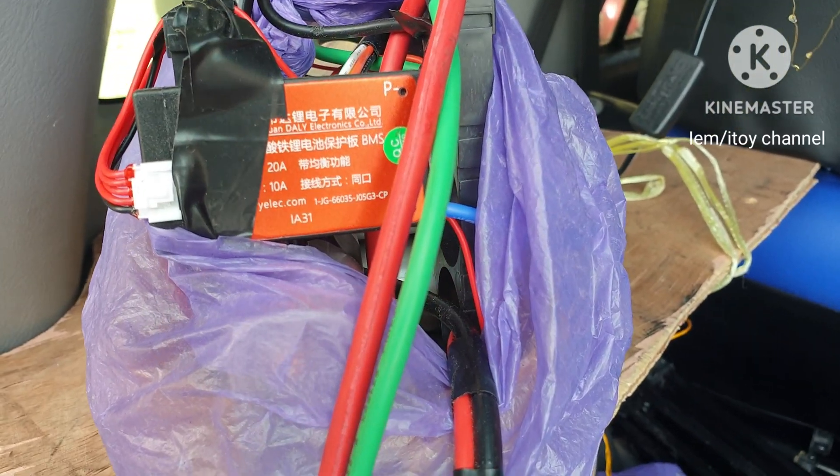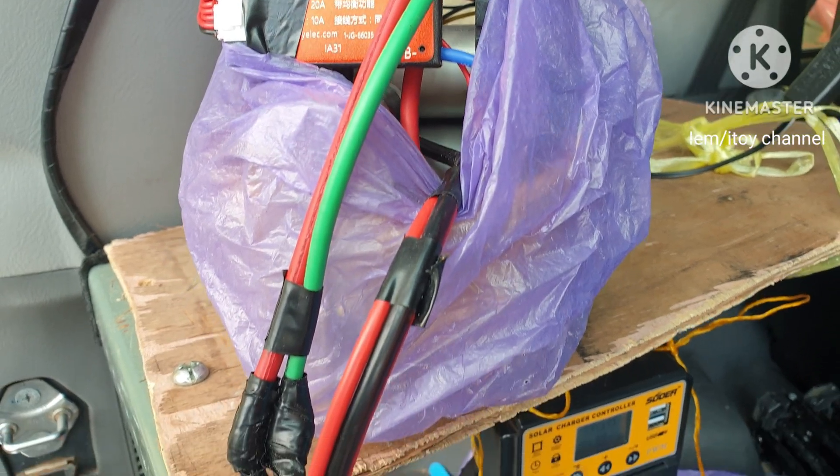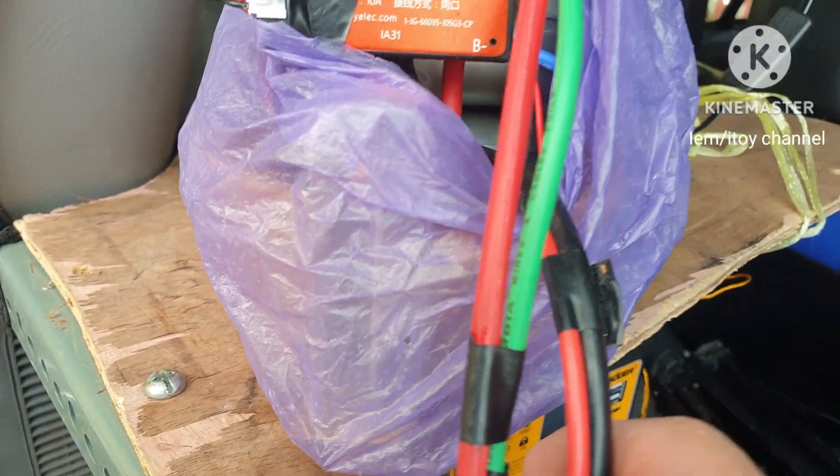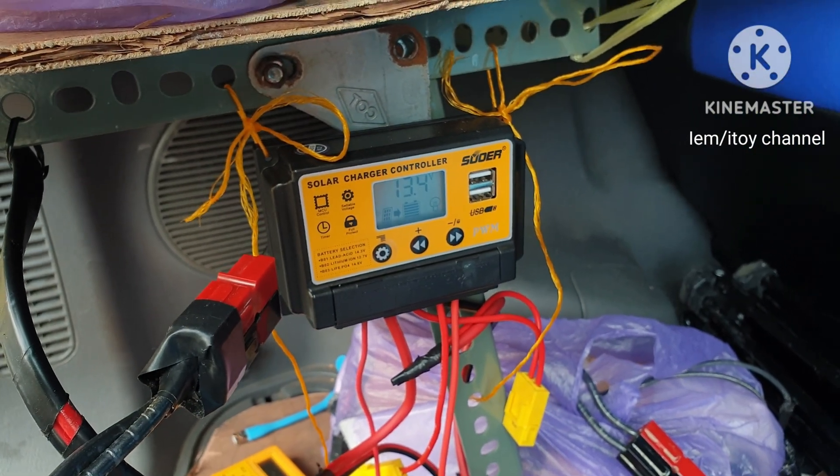The purpose of this BMS is to cut off the battery from the load if it reaches 10 volts, to avoid the battery from being destroyed if it depletes to 0 volts.